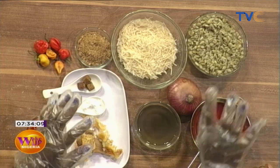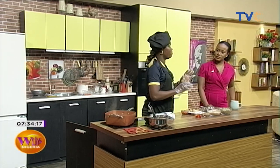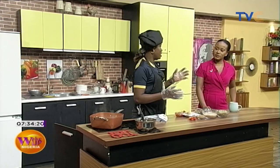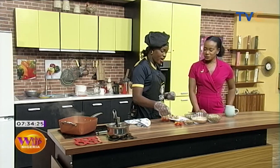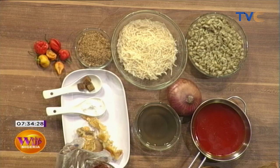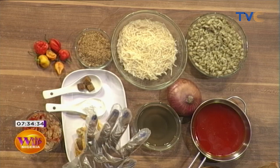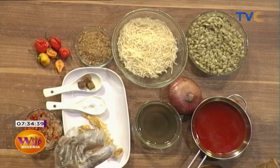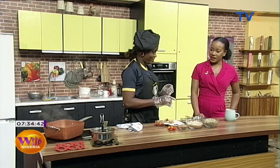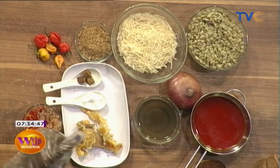I'm making this ukwa with a mixture similar to how you make abacha — the difference is that ukwa is mixed into it. We have ground crayfish, ground pepper, onions, yellow and green peppers. Then we have potash — but this potash is different, it's not the regular kind. This is called n'go. N'go is made from burnt palm fronds. I also have red oil and onions.